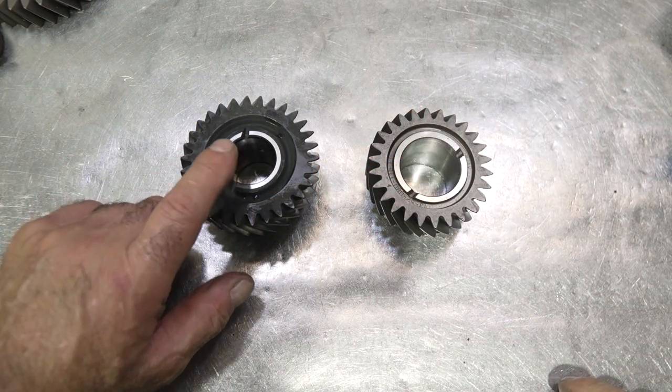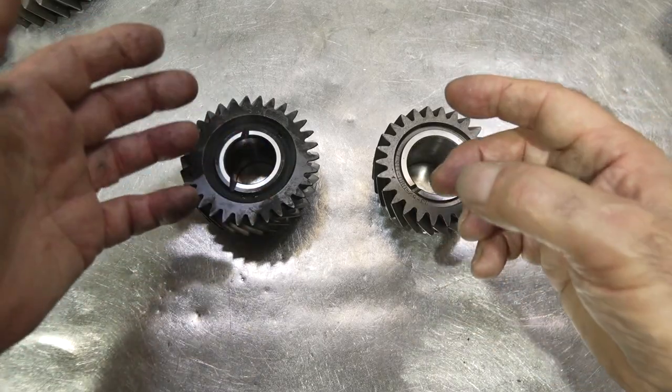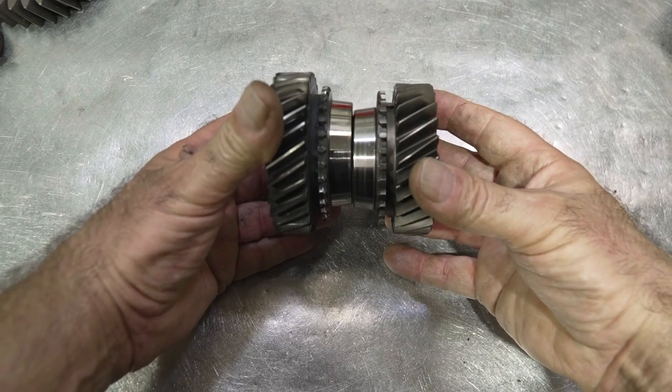The world-class boxes that started using needle bearings underneath the gears and composite-style rings didn't come in until about 1985. Why did it take so long? Because the Japanese, British, and German transmissions were already using needle bearings and composite-style synchronizer rings way back in the 1960s. It almost took the Americans 20 years to catch up with what the rest of the world was doing — and that's why they were called world-class transmissions. Non-world-class gears run on the shaft; world-class gears run on needle bearings, so you can't swap them.